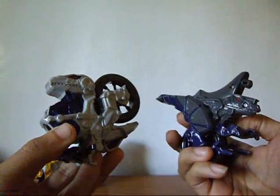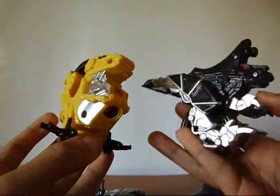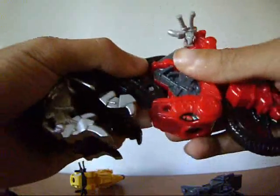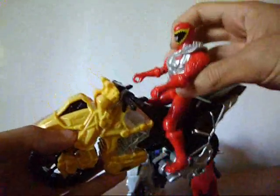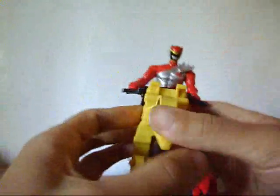I know they don't look like much, but as expected, there's always an alternative. You can put these cycles together with different ones to make your own colored cycle, just like this. Not bad. As for putting the figure on the bike, slide his hands into the handlebars on each side, and you're all set.